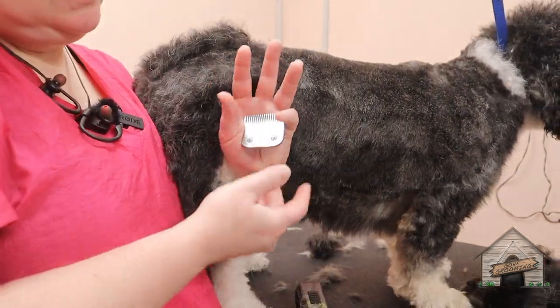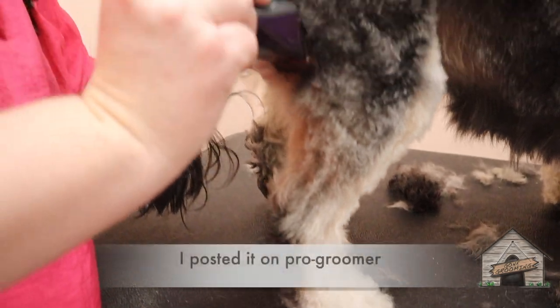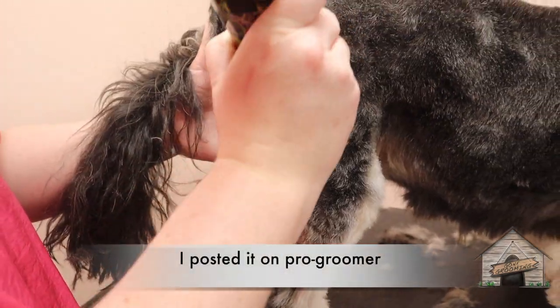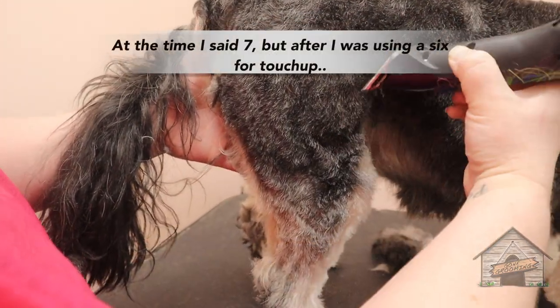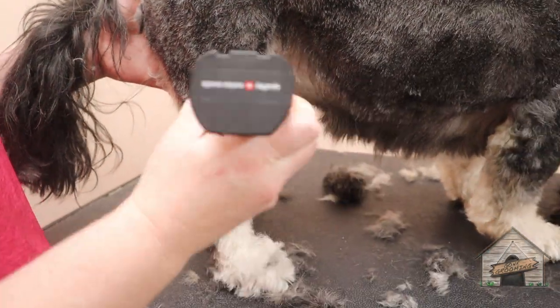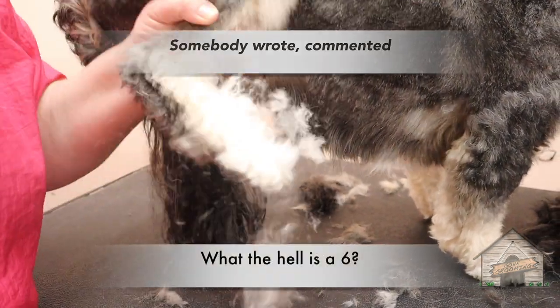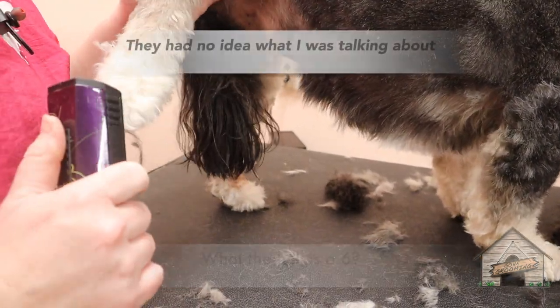Andis is no longer making these blades. Somebody commented on there, 'What the hell is a six?' They had no idea what I was talking about.